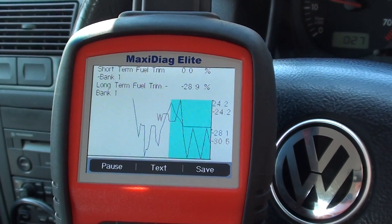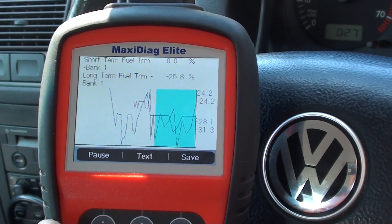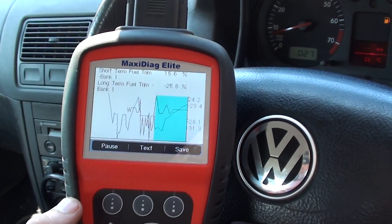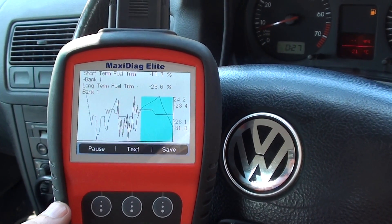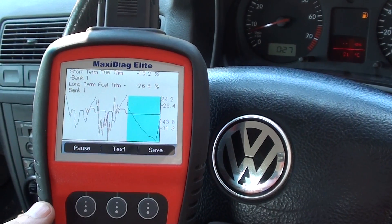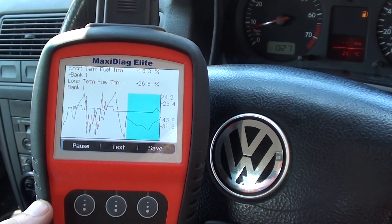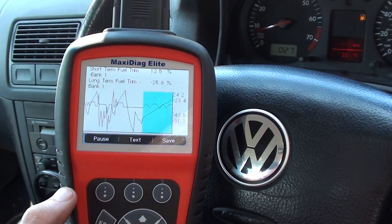So you can get good information and good graphing. That's the Autel MD802, which is available by clicking the link directly below this video on our website. It will work on a lot of vehicles — most major vehicles in fact — so it's very handy. It's a very good tool to own if you are a DIY auto enthusiast or indeed you run your own garage or workshop. Excellent piece of kit, thanks for watching.